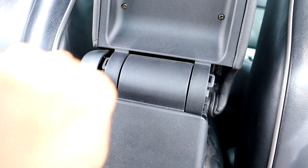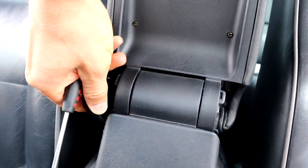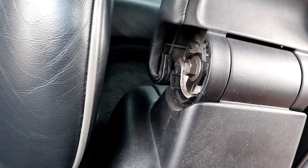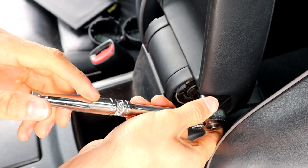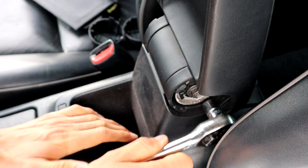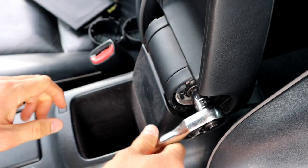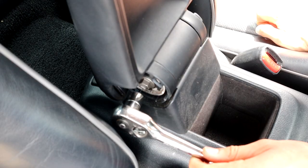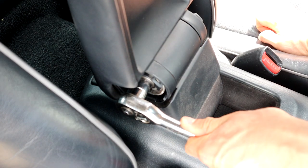Getting that bolt out — there's a 12 millimeter bolt on that side and a 12 on this side as well.